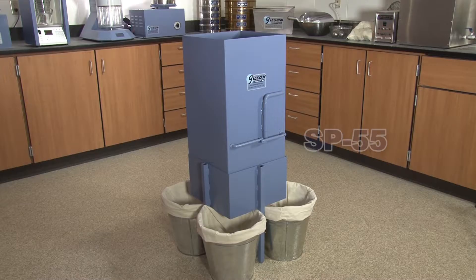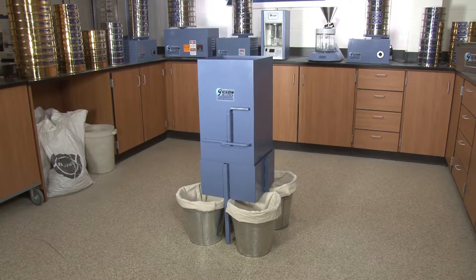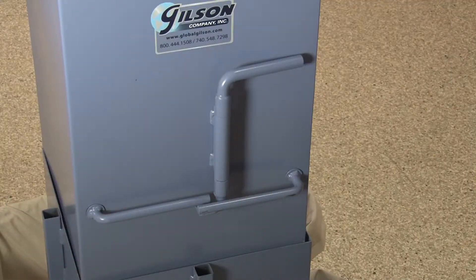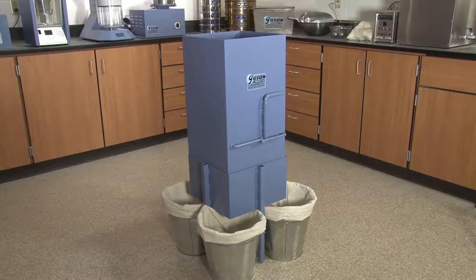Gilson's Quartermaster Asphalt Sample Divider is a patented asphalt-specific sample divider designed for quick and accurate dividing of bulk samples of hot mix asphalt, as required for some quality control analysis.